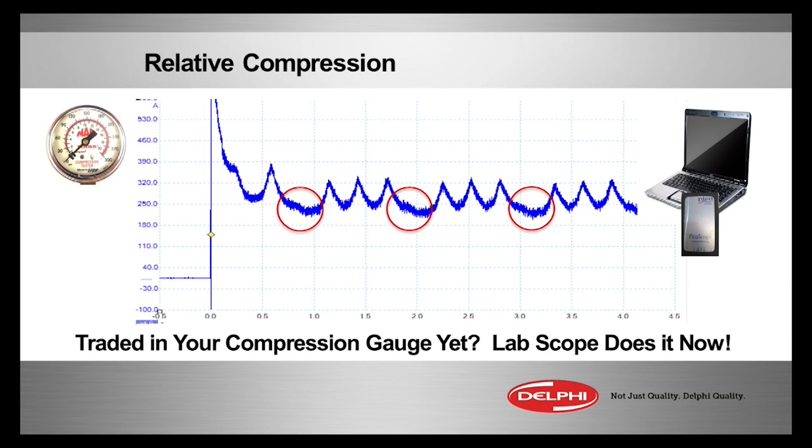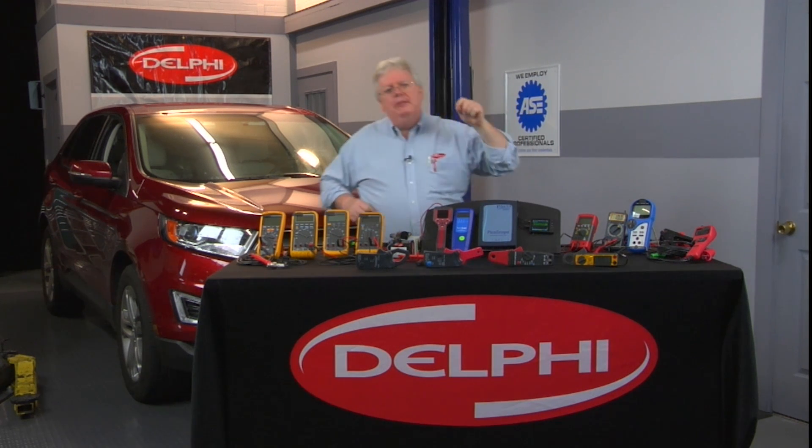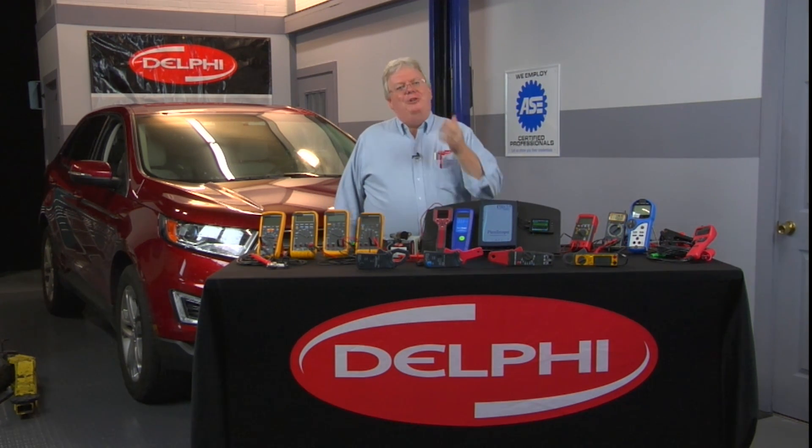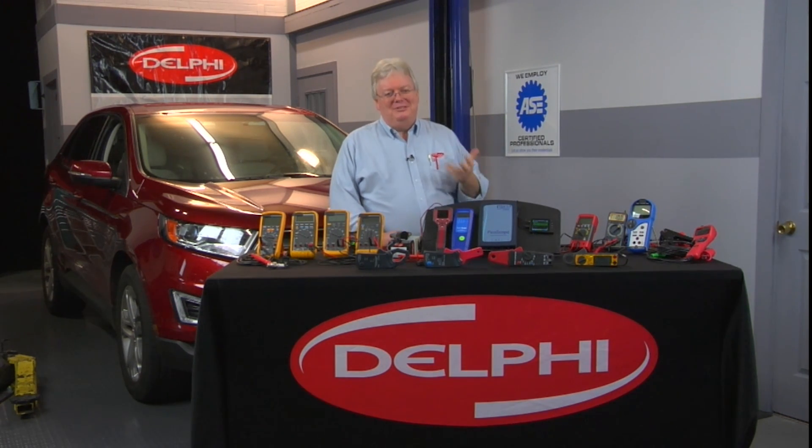When you see this — and this is a 10-second test, guys — you're now justified to pull that plenum or whatever out of your way and put in your compression gauge. If you're an advanced tech, you're probably already putting a pressure transducer in the hole and looking at a pattern for the actual compression stroke itself.